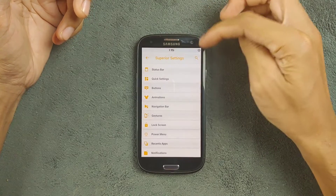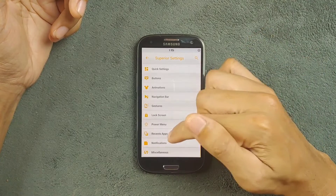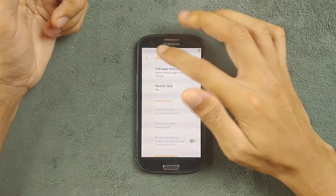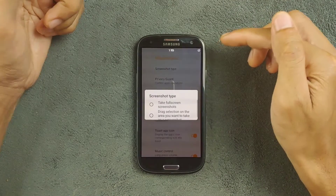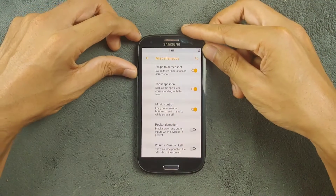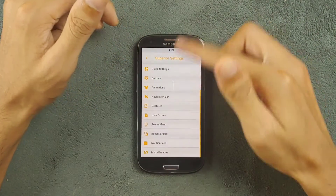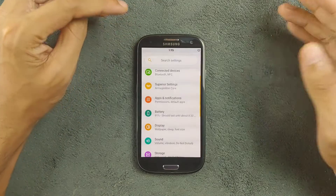In the Superior settings you can customize the clock and battery display. You can choose the recent style and other things however you like. Under miscellaneous, screenshot type and other options are here, and you can also choose which side the volume panel appears on — left or right. That's all the tweaking you get with this ROM, which is actually good.